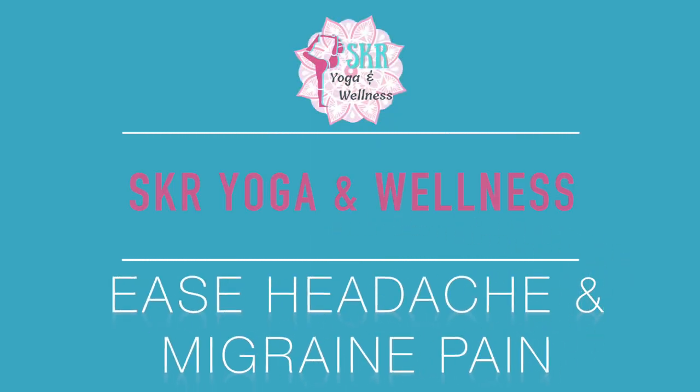Hello and welcome to SKR Yoga and Wellness. Thank you so much for joining me on the mat today. My name is Sam and I'm going to be leading you through a short practice to help you work through some headache or migraine pain, so this will hopefully be a nice natural remedy for any pain or discomfort you're having.